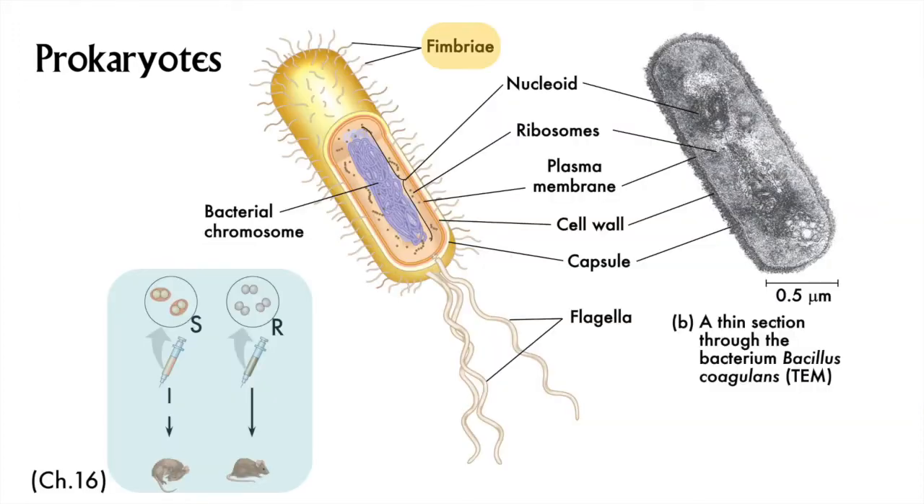Let's look at a generic prokaryotic cell. For all of these generic cells, you are unlikely to see something like them in nature because the artist is trying to showcase the diverse features in a single drawing. Fimbriae are short strands of protein that some bacteria have that enable them to attach to each other and to surfaces — like the surface of your nasal passages and throat. If you are a disease-causing or pathogenic bacterium, you need to stay in contact with your host, and fimbriae help to attach. Fimbriae are not cilia.